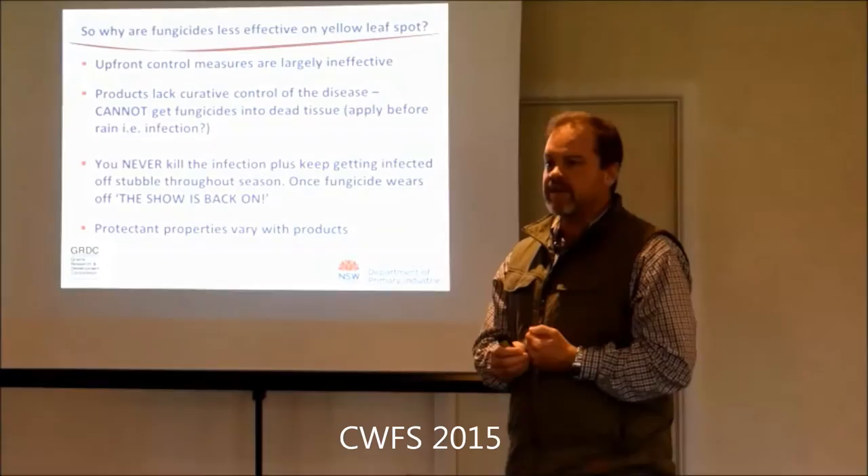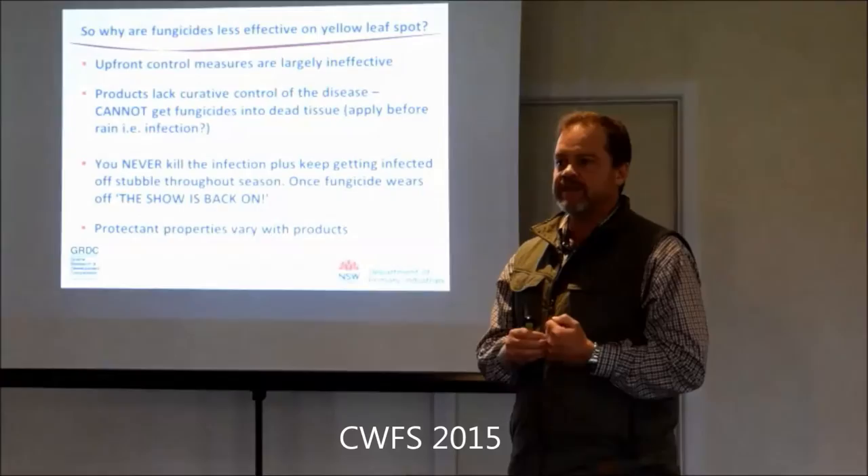If we get driven by herbicide resistance in our weeds, then cultivation is back on the table - there are benefits and downsides to everything.